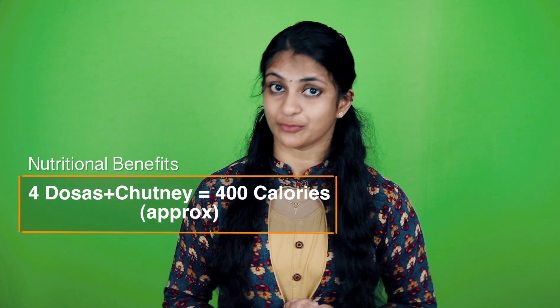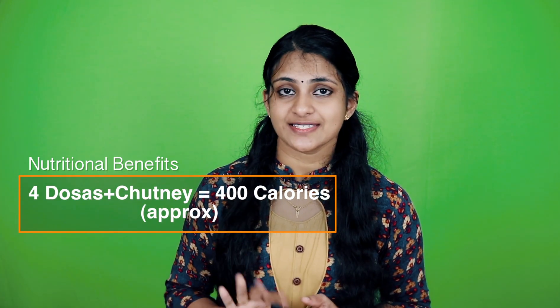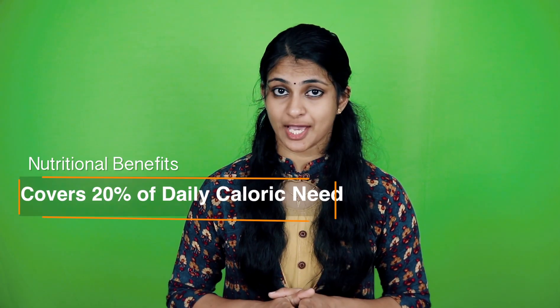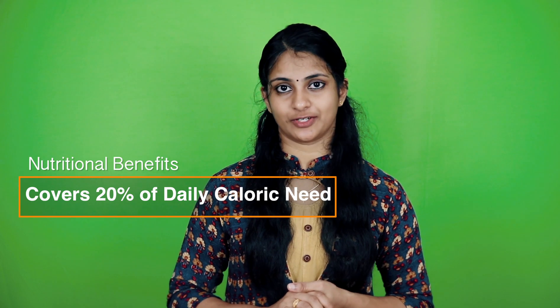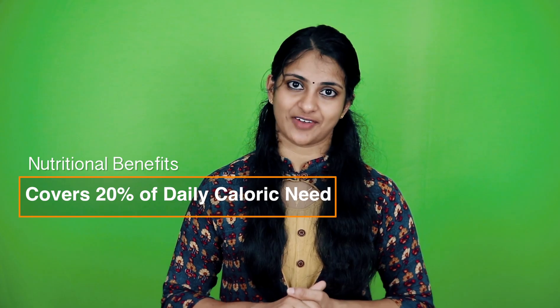Whole wheat is a highly nutritious cereal with loads of fibre content. With 100 grams of wheat flour, you can make nearly 4 dosas. 4 dosas and chutney will give you 400 calories. This covers roughly 20% of your daily calorie need, and for kids 2 dosas are sufficient for breakfast.